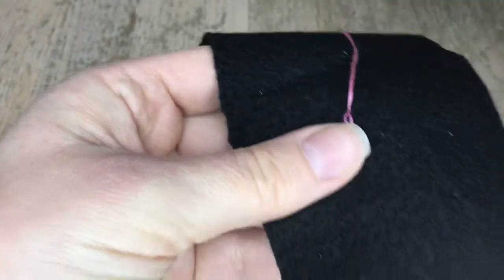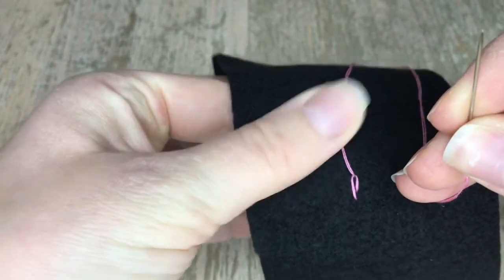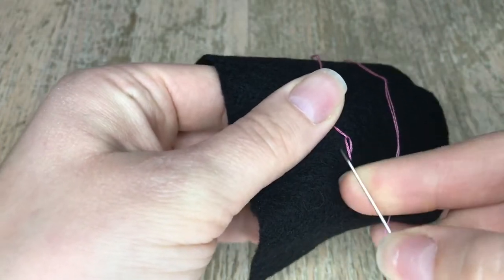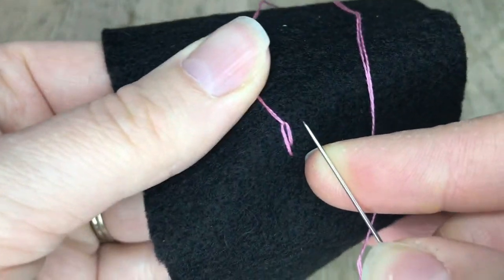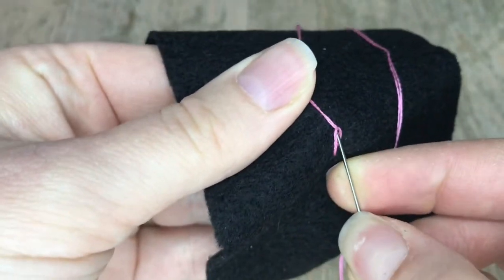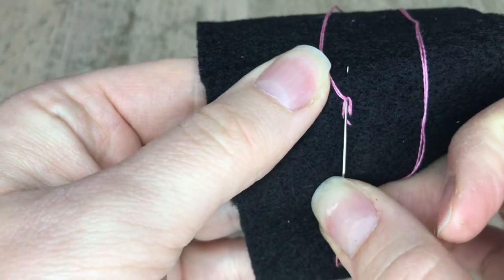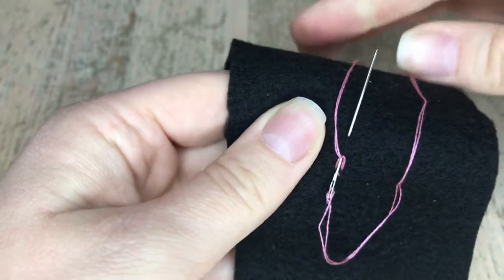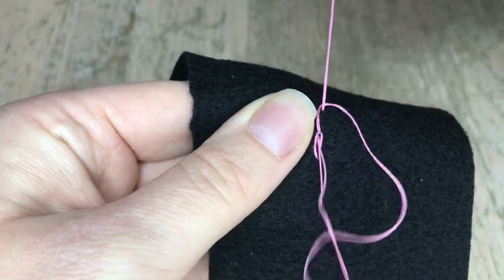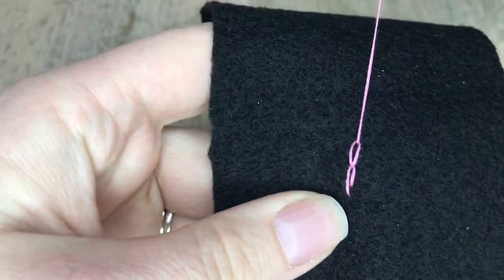It's not perfect but you get the idea. We're gonna go clockwise again, keeping this side of the tail on this side and the needle on the other side. I'm gonna go back down where I came up, then come back up again.